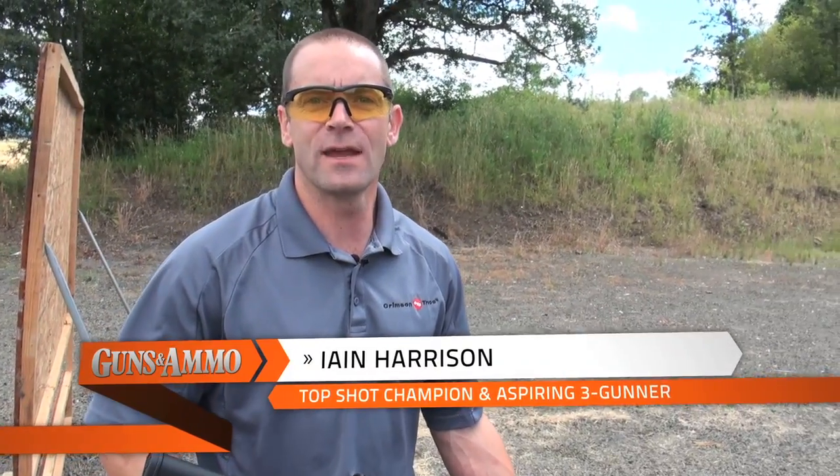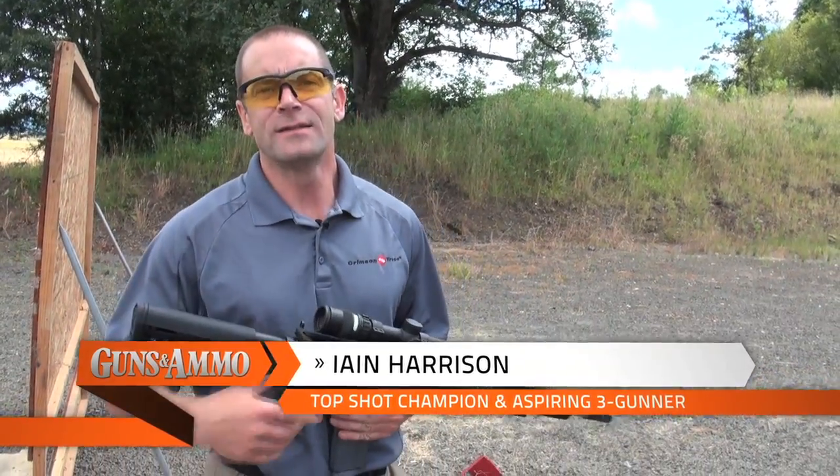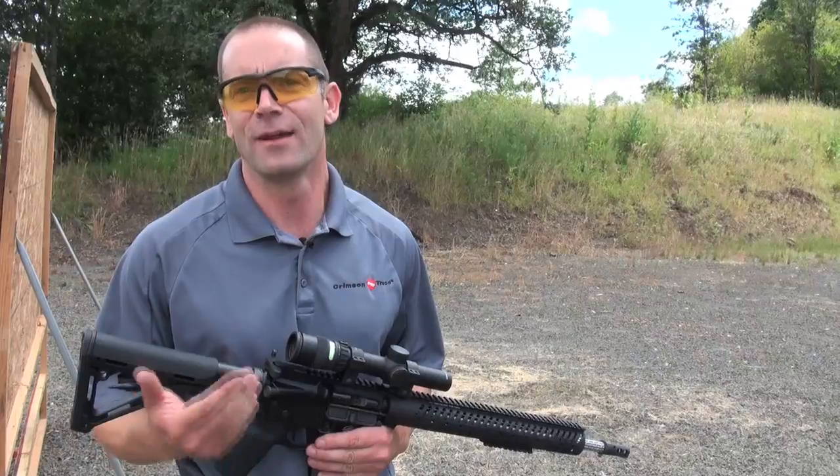Hi, this is Ian Harrison for Guns and Ammo and today we're on the range at Albany Rifle and Pistol Club in beautiful sunny Oregon. Today we're going to explain how not to get disqualified in 3-Gun.